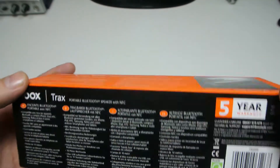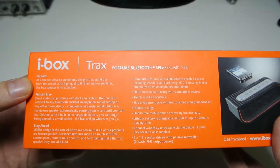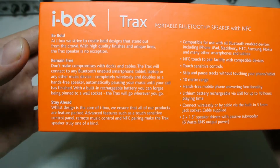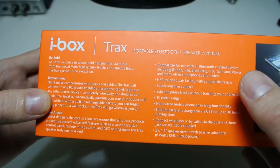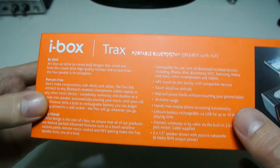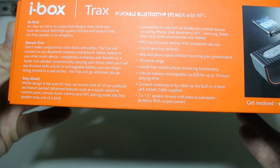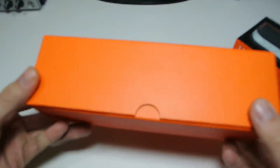On the back there's information in different languages and a five-year warranty, which is very good to see. This is a British-designed company, so I'm really looking forward to testing this out. On the side it lists all compatible devices — Bluetooth, NFC pairing by touch, skip, pause, hands-free, 10-hour battery, and two 1.5-inch speaker drivers with a passive subwoofer.